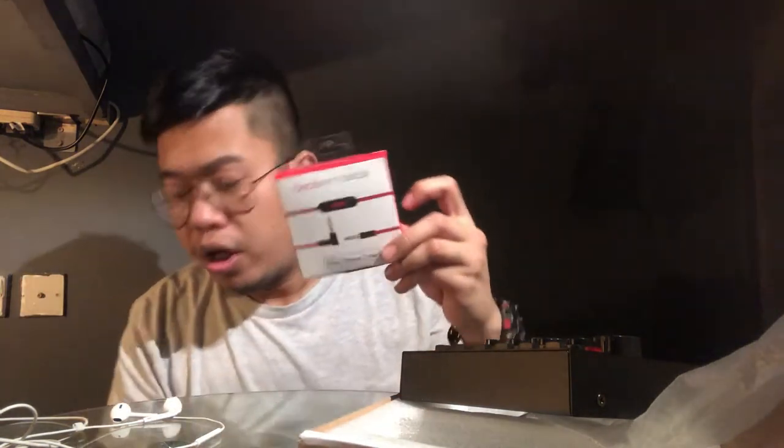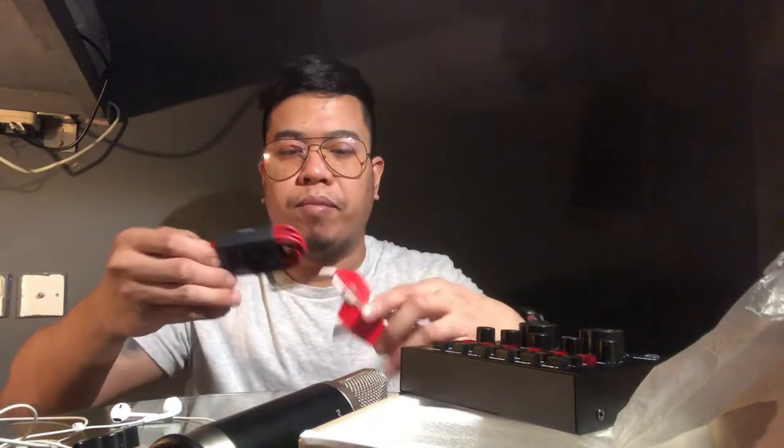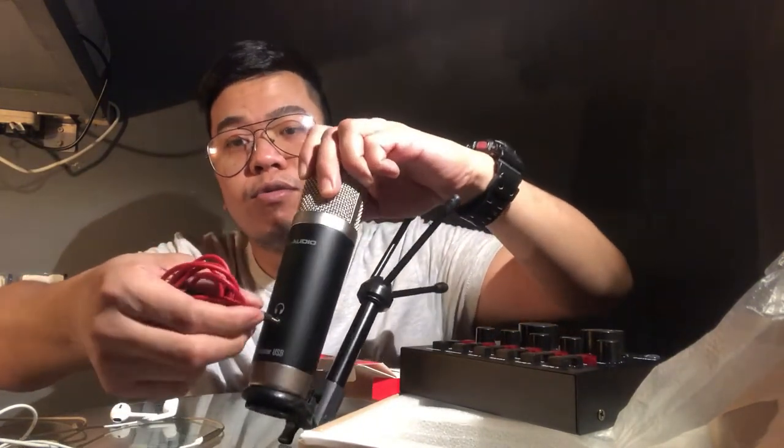Ang next naman natin ay Beats. Binili ko siya kasi pwede ko rin siyang gamitin dito sa aking sound card, at para magamit na din natin itong ating microphone condenser mic. Ito siya — 3mm inline remote for mic — pang cable siya, pang connect sa condenser mic para makakapag-record na ako soon.